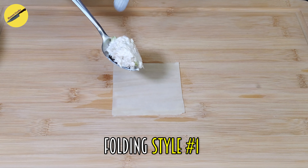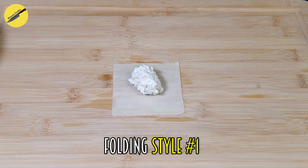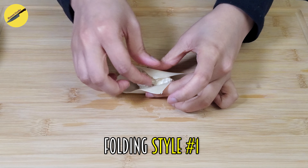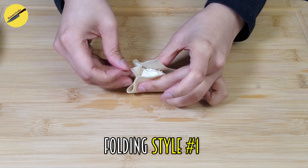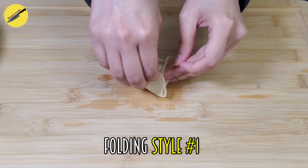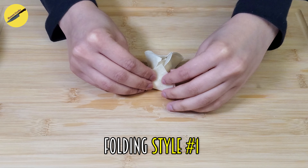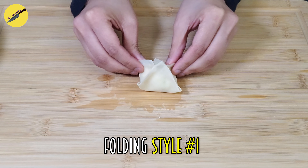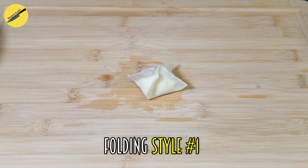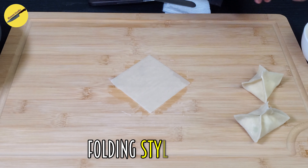Place one spoonful of your crab mixture right in the center, then bring two opposite ends close together without sticking them yet. While you hold these, bring the other two opposite ends together as well — but don't stick them either. The key is to stick all four corners together at the same time, then pinch all the corners and squeeze out all the air. That is folding style number one — let's call it the pyramid.